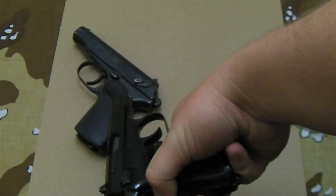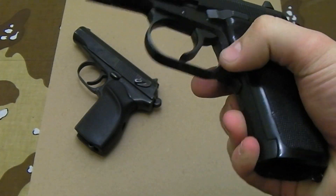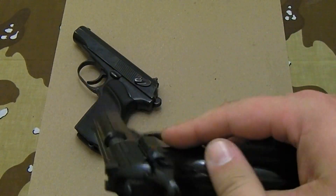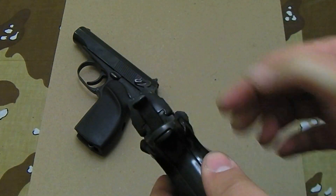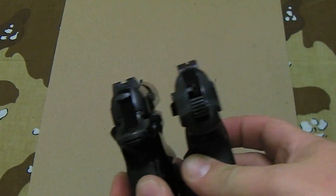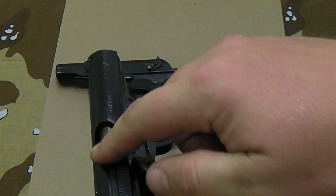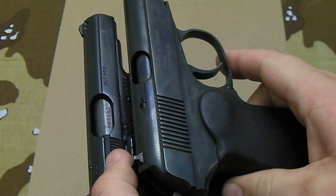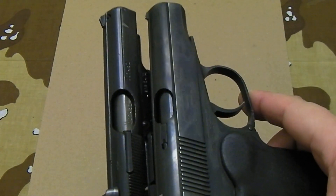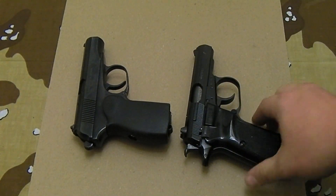Another difference between the two: the CZ-82 is ambidextrous. The Bulgarian is not ambidextrous, but this one is — there's the safety. The magazine release is more of a traditional western-style magazine release, and that's also ambidextrous. You can see just the general design of the slide — there's not as much material on the slide. The sights are a little bit more pronounced on this model. Here are the CZ-82 sights compared to the Mak sights — the sights are a little bit better on the CZ-82. You can see both external extractors here: this one has a beefier extractor and a little bit more of an open ejection port versus the standard Bulgarian Makarov.